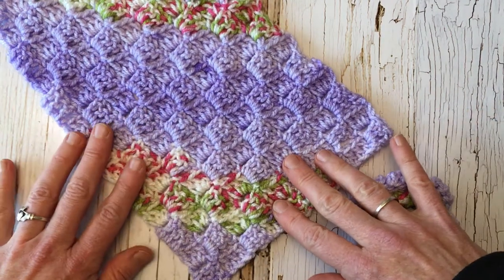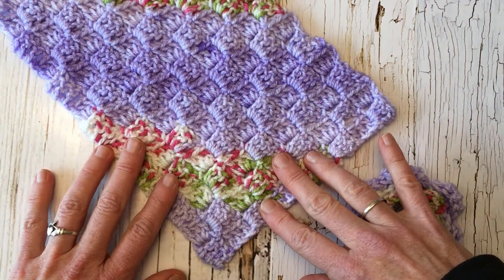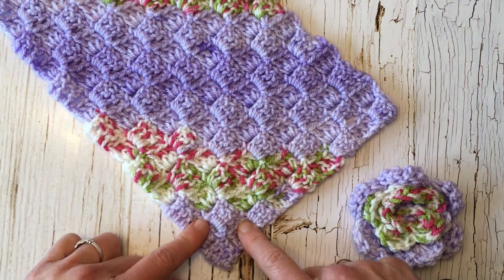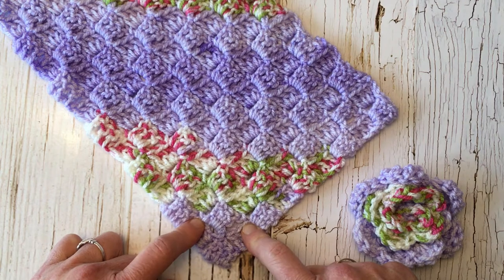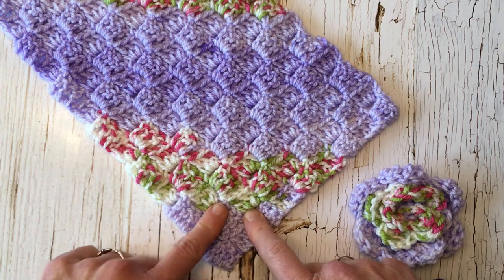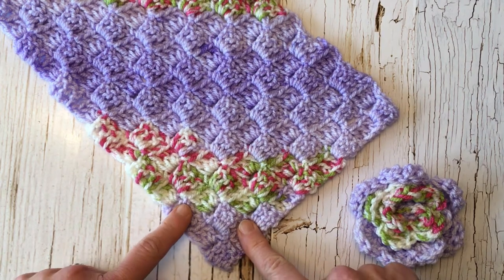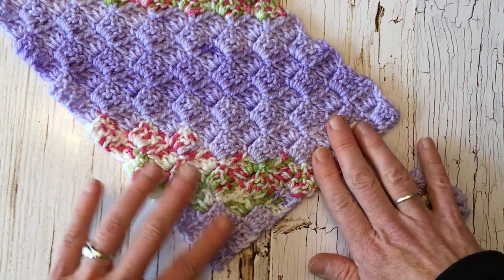This is week 28 and this week we're going to be learning C2C crochet stitch, or corner to corner. Usually this stitch is used for making blankets, but today I'm going to be showing you ten different ideas for how to use corner to corner crochet for different types of patterns that you can make.